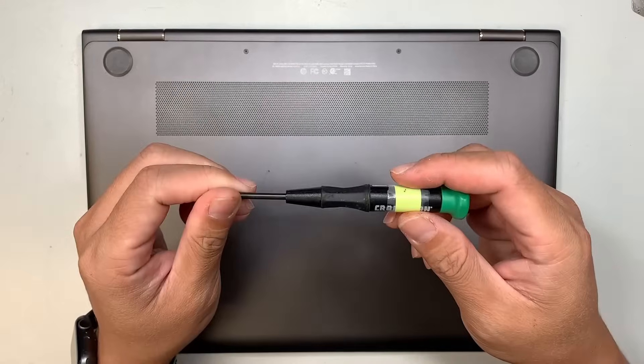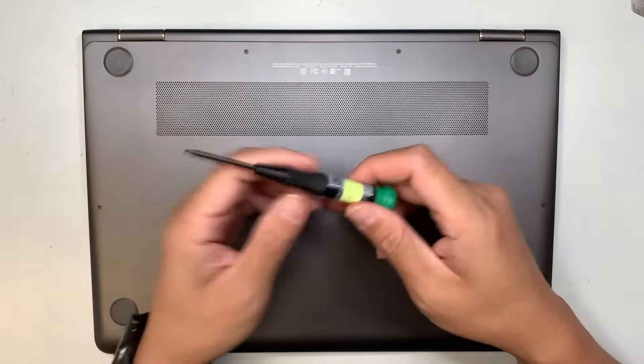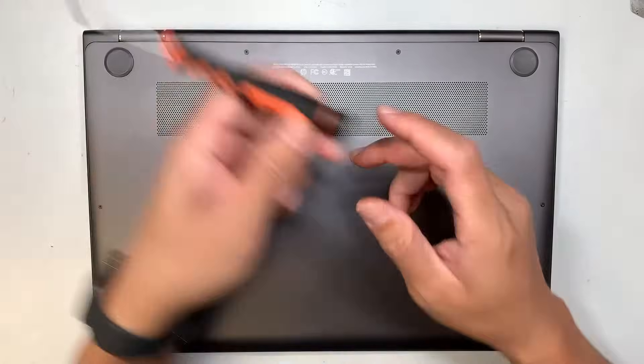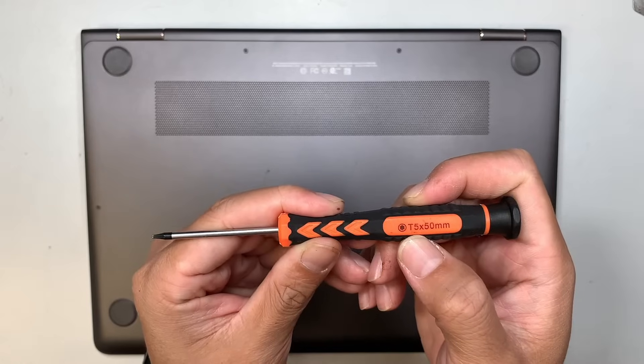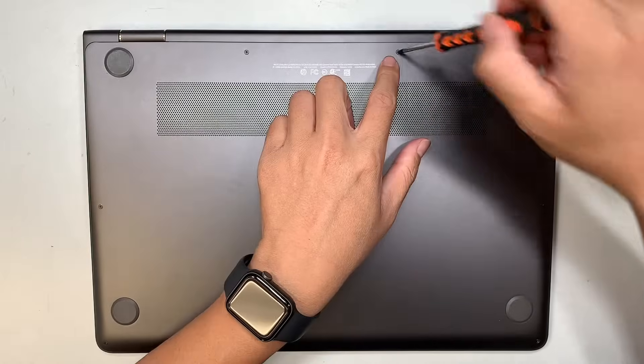I'll be using a T5 screwdriver — that's a Torx 5 screwdriver — to remove some of the screws here.